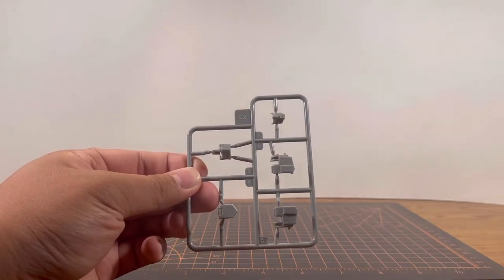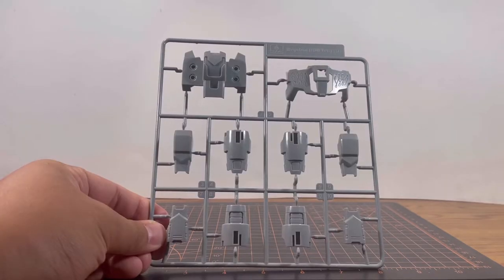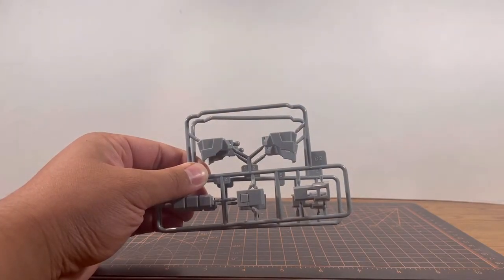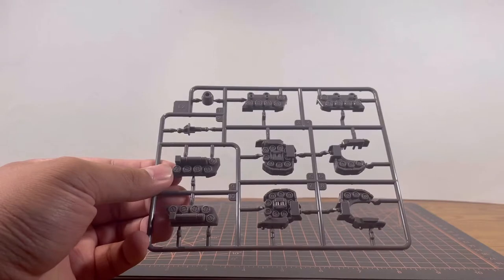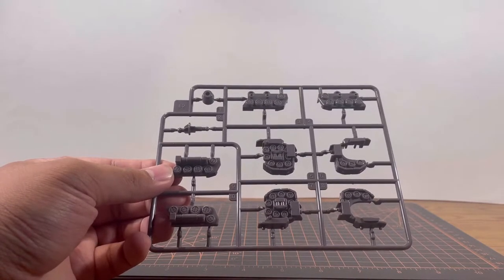Runner C1 is going to be the light gray parts. Runner C2, light gray parts again — and these are parts for the head. Runner D1, light gray parts again — looks like we have parts for the chest, the back, and the arms. Two Runner D2s, more gray parts. Two of Runner E1s, dark gray — looks like parts for the inner frame. E2 is gonna be more dark gray parts, and they look like tank wheels.